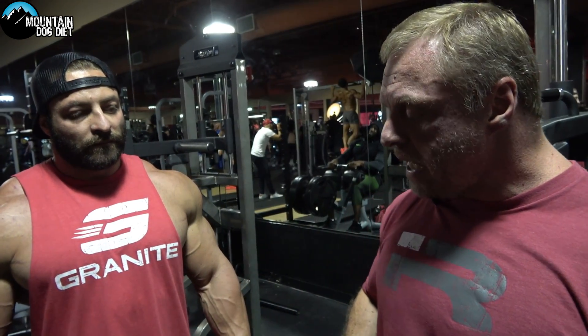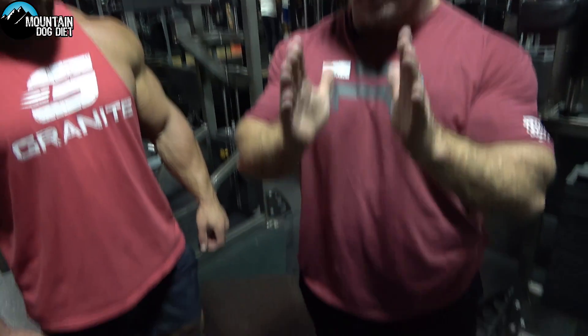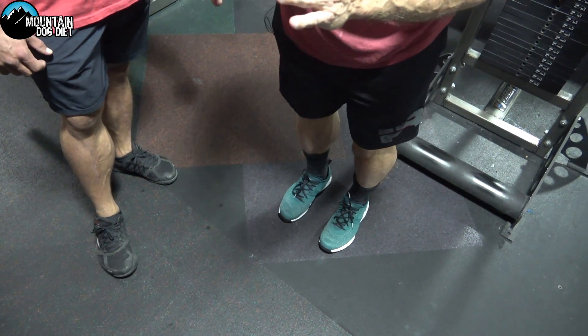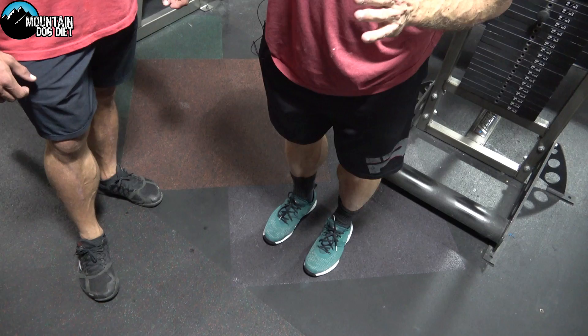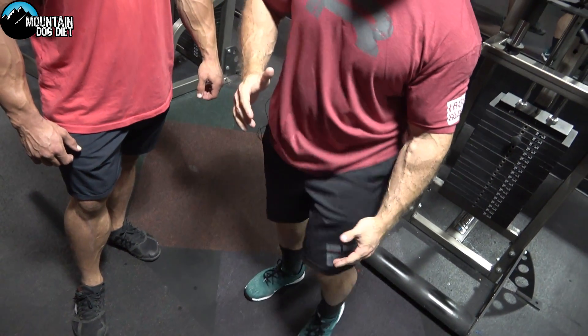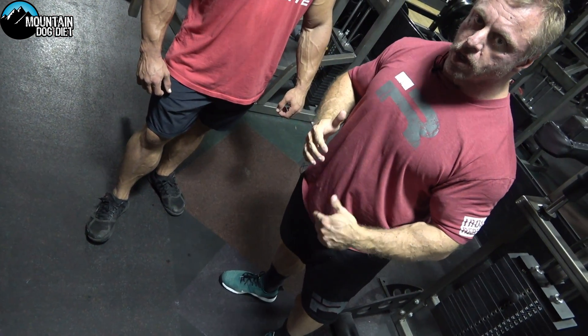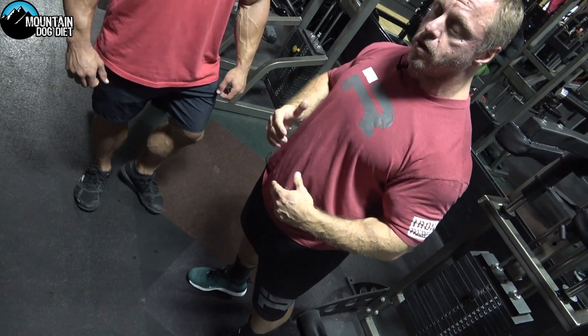If you want to put more meat on your soleus, I actually prefer to do a standing raise with bent knees as opposed to a seated calf raise. So if you want to put more meat on your inner calf, do your raises with your feet straight ahead — and if you want to stress it even more, just go wider. If you want to put more meat on the outer part of your calf, bend your knees. You're still going to get some work on the inner head, but it's going to work your soleus a lot harder.